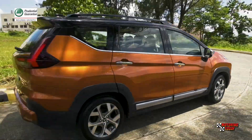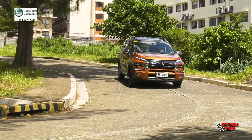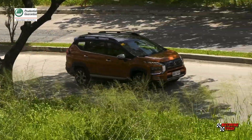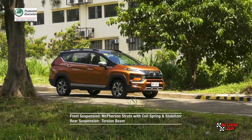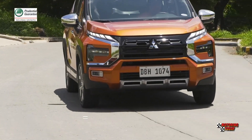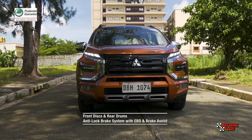With the highest minimum ground clearance in class, the Mitsubishi Expander Cross should give drivers confidence in tackling flooded streets — useful in these days of sudden downpours flooding major thoroughfares in the metro. Mitsubishi has also improved the ride and handling of the Expander Cross, which comes with MacPherson struts with coil spring and stabilizer in front, and the rear torsion beam suspension system found in the Montero. The brakes feature a front disc and rear drum combo but come with anti-lock braking system, electronic brake force distribution, and brake assist.